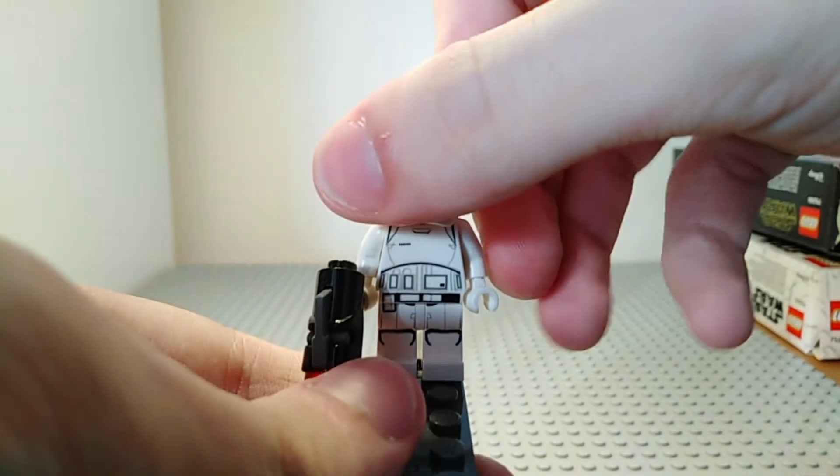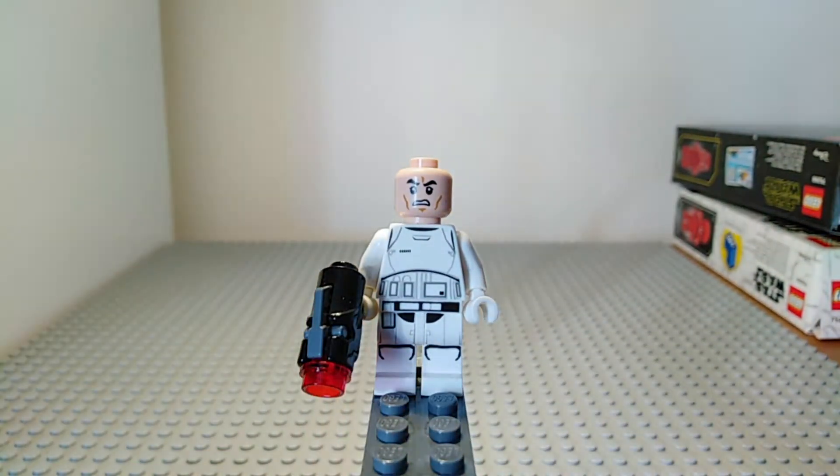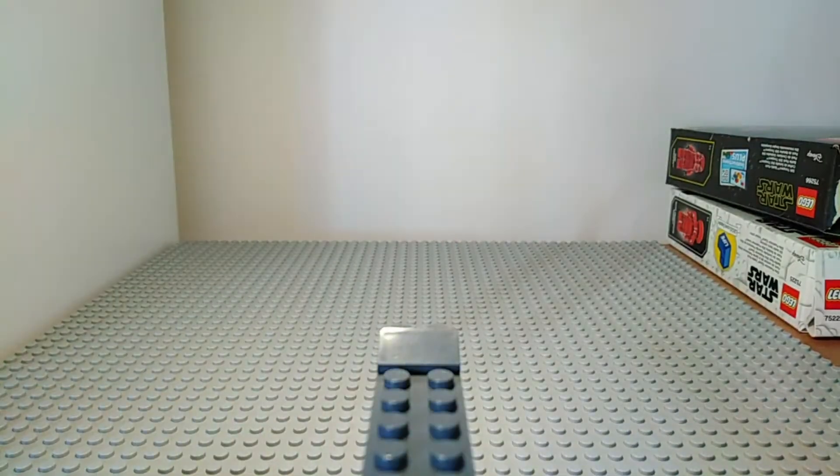If we flip it back around again you can see that underneath the helmet there is the regular angry clone face, which is on pretty much every clone and stormtrooper.